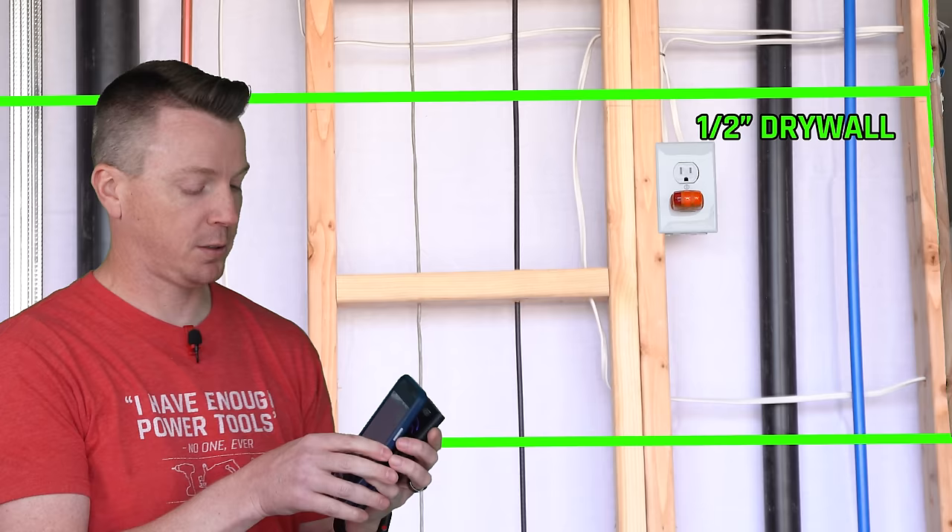I've got links to all of these products in the description below — those are affiliate links which help me out a little bit and don't cost you any more. Also, if you want to learn more about how to patch holes in your drywall — whether it's a small hole or a big one — I've got a video on how to patch five different holes five different ways. Thanks for watching. I'm Nils and we'll see you on the next one.